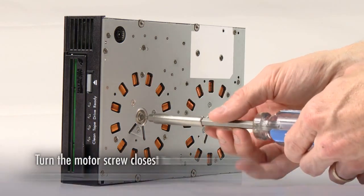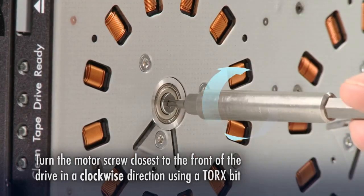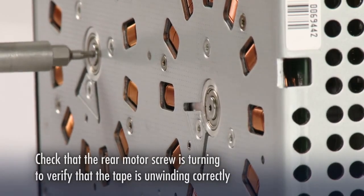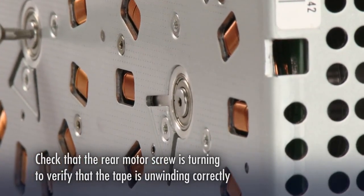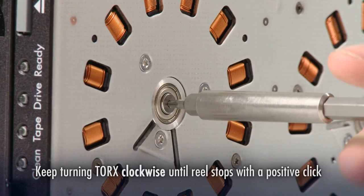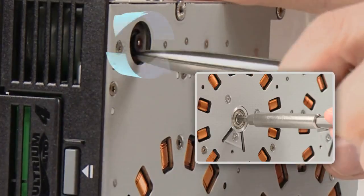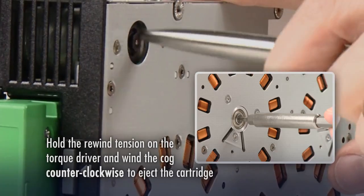Next, turn the motor screw closest to the front of the drive in a clockwise direction using a suitable Torx bit. During this process, it is a good idea to check that the rear motor screw is turning in unison — this confirms the tape is unwinding correctly. Keep turning until the reel stops with a positive click. Finally, hold the rewind tension on the Torx driver and turn the cog counter-clockwise to eject the cartridge.